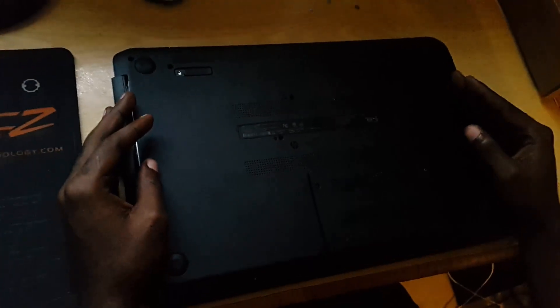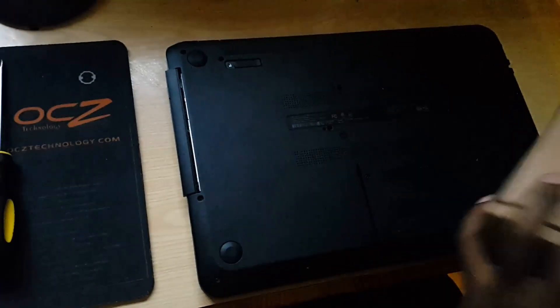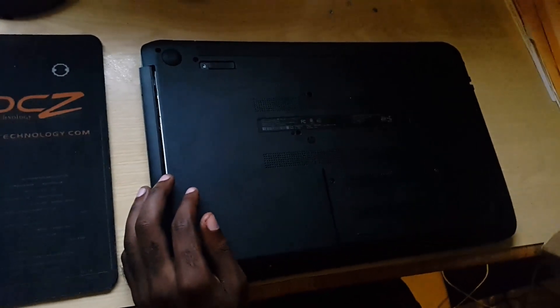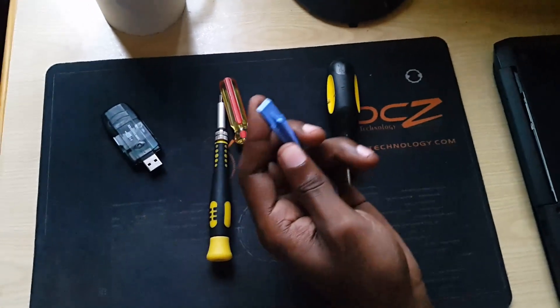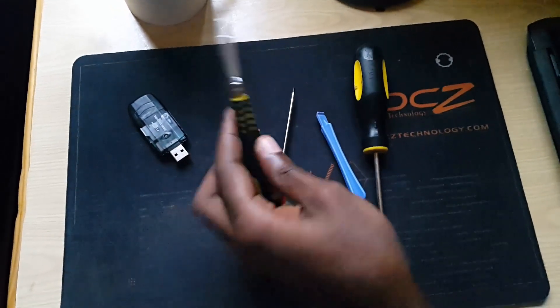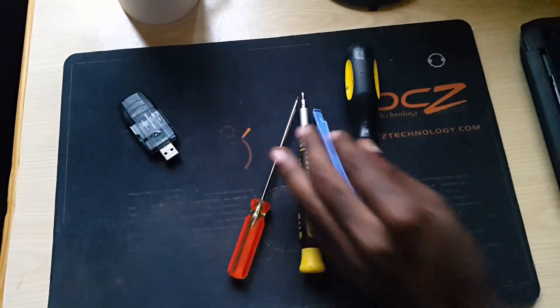Today we are going to attempt to replace the hard drive on this HP laptop. The specific model is an HP 250 and it's the 1003DX. Things you'll need for this: you'll need a screwdriver, a prying tool that comes with your phone repair sets, a flat-tip screwdriver, and any small-tip screwdriver like a Phillips. You'll also need a replacement hard drive. We have one here — a Western Digital 1TB.